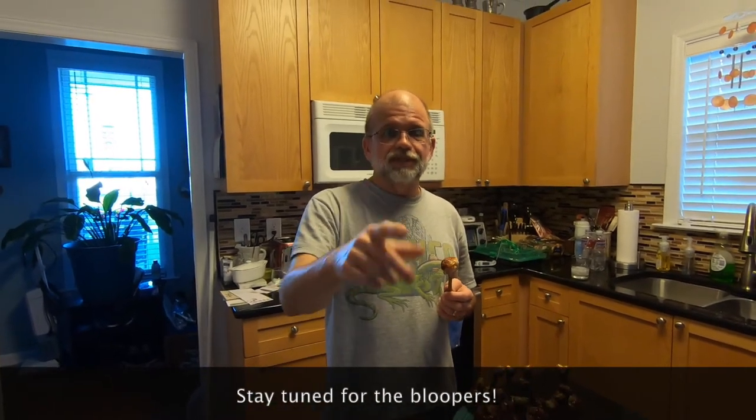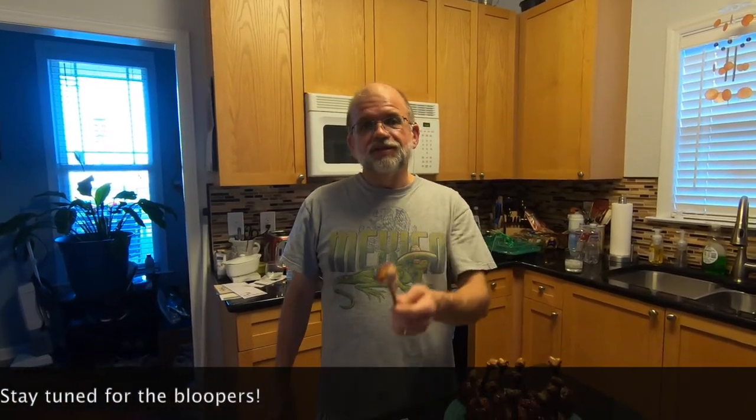Hey, these babies are good. If you like what I'm doing, subscribe to my channel and don't forget to hit that notification bell so you'll know every time I put out a video. I'll see you next time on the Southern Side Bull Cooks.